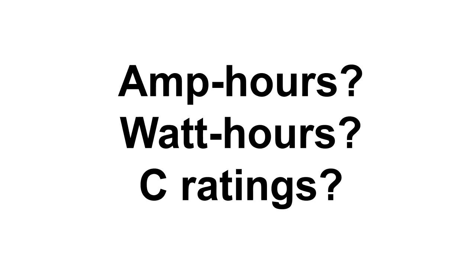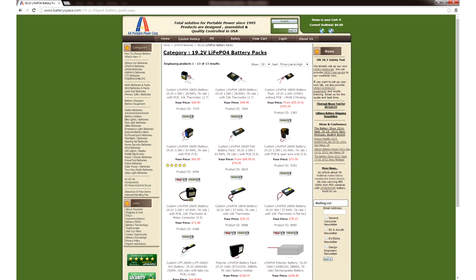If you need more information about battery capacity calculations, check out my previous battery capacity tutorial video. Let's go back to batteryspace.com, sort by price, and look for battery packs with at least a 46 watt hour capacity.